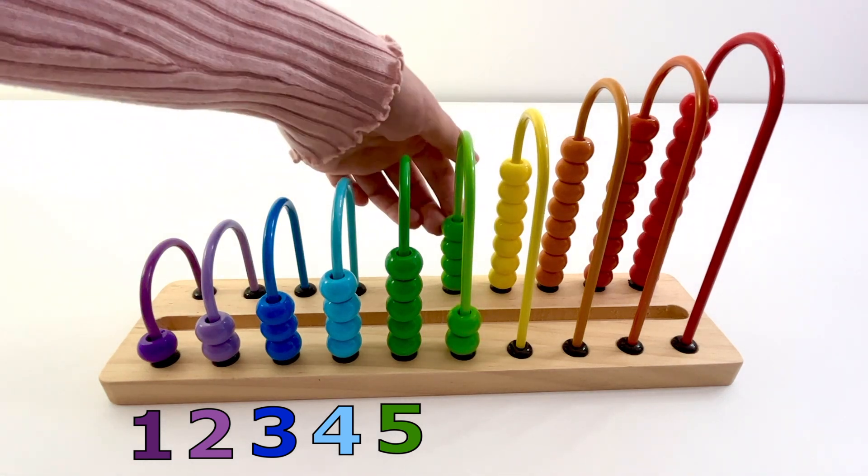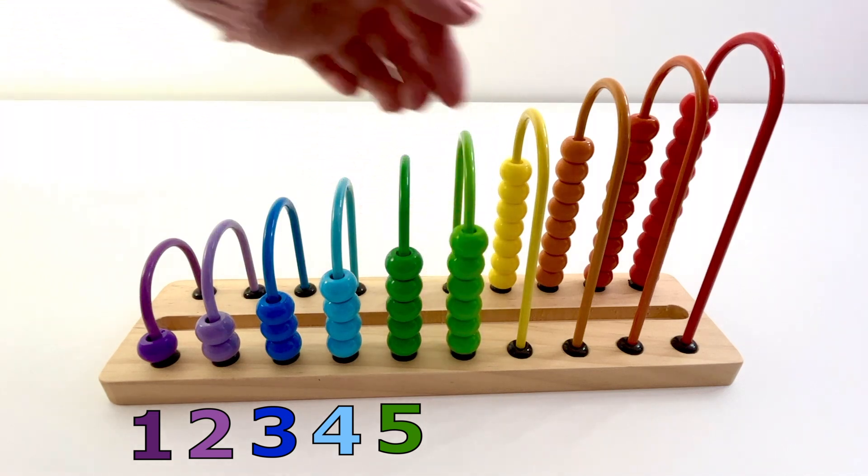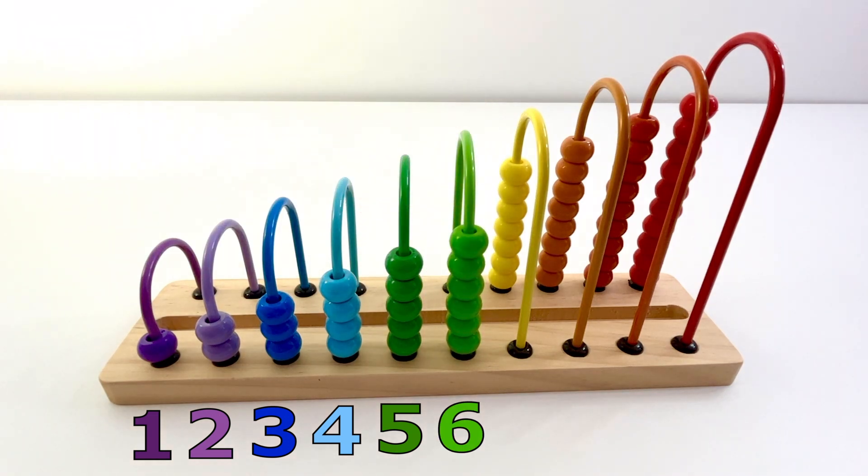One, two, three, four, five, six — six light green beads.